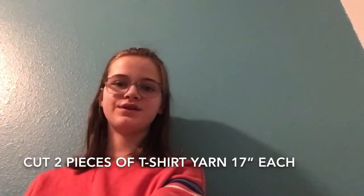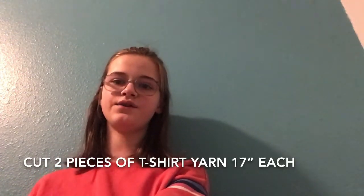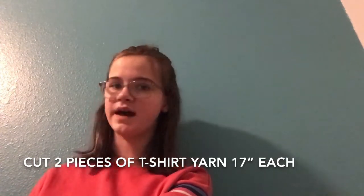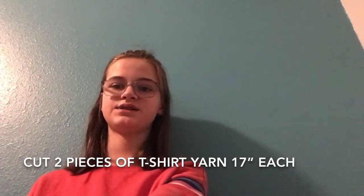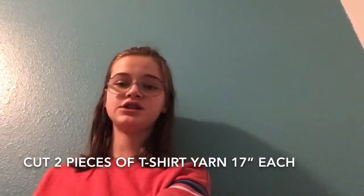Hi, I'm going to demonstrate how to use t-shirt yarn as an alternative to elastic for all these great masks everyone is making. This method is for a loop behind the ears rather than around the head. You can look up how to make t-shirt yarn online. Let's get started!